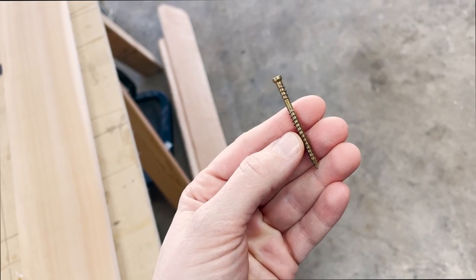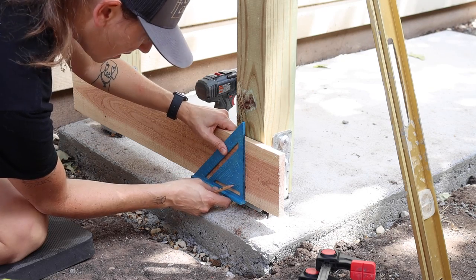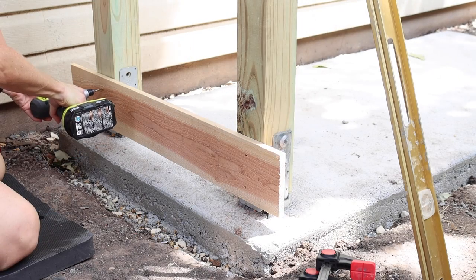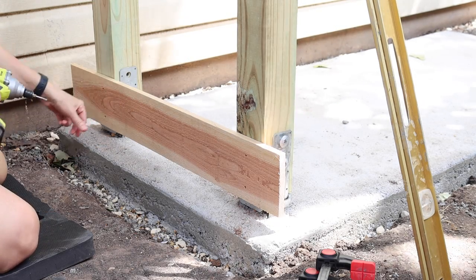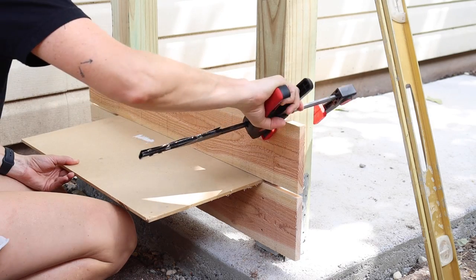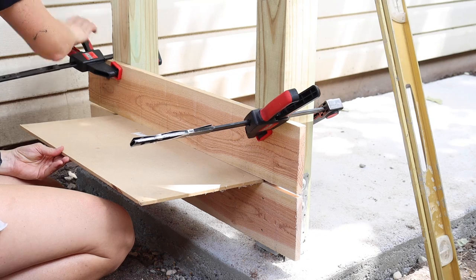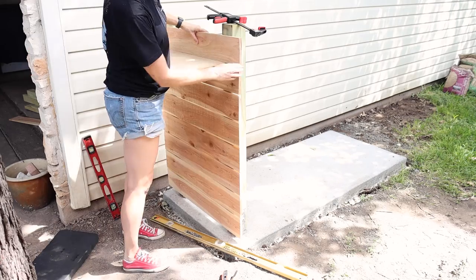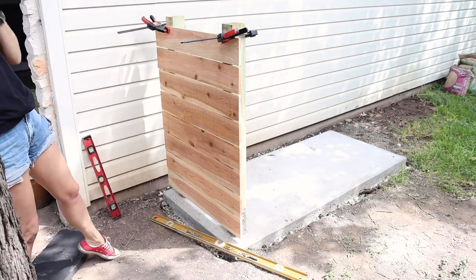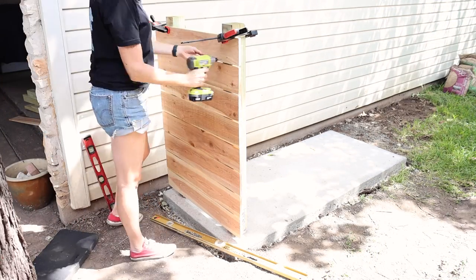I'm using exterior rated trim head screws. To keep my screws in line I kept referencing the screw line all the way up with a framing square. I wanted about a quarter inch gap between my boards, so I used a quarter inch thick scrap MDF board as a spacer and continued adding the rest of the boards all the way up. Having these Bessey one-handed trigger clamps really saved me and made this part of the build so much easier when I didn't have an extra hand.